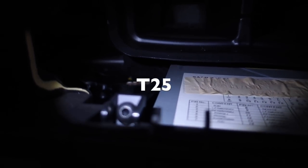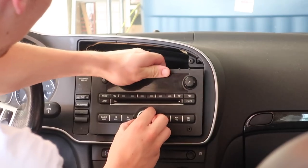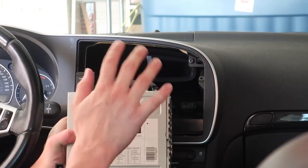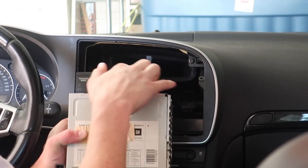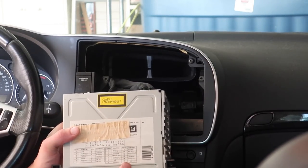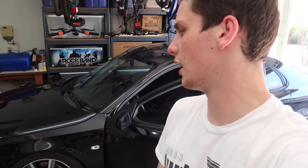Now that the hard part is done, you'll see there are two little T20 or T25 torque screws holding the radio in right there. Just like that, it comes right out. There are three connectors to it — one here, one here, and one here. Now that the old radio is out, I'm going to head over to my buddy Anthony's house because he's going to help me install the new nav unit and help me marry it with his Tech2.